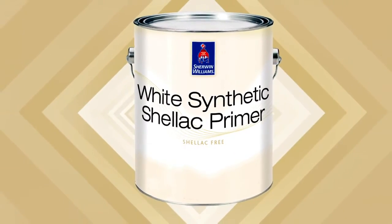So when the job demands a primer that performs like a shellac without the shellac in a lower VOC formula, White Synthetic Shellac Primer is the solution.